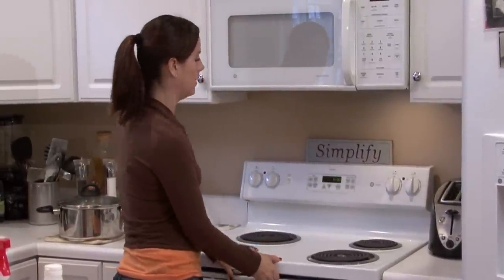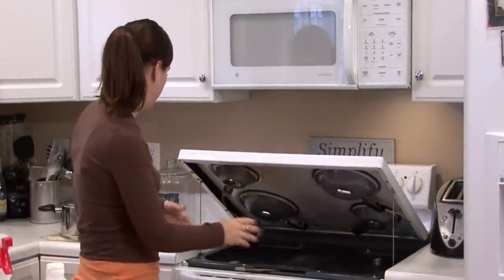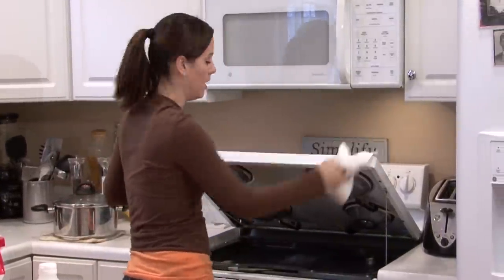Stoves like this, a lot of times, will open up just like a car hood. You want to take some paper towels and wipe all of the loose debris off.